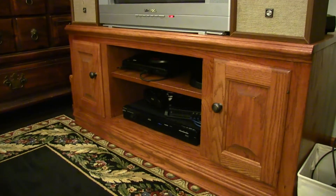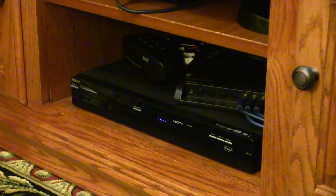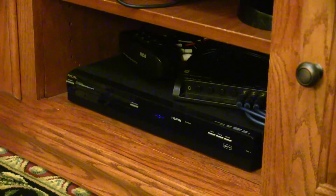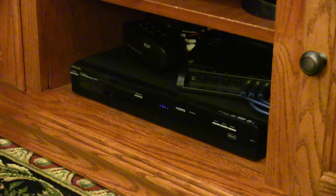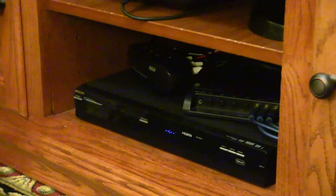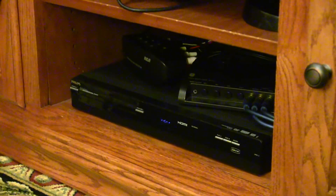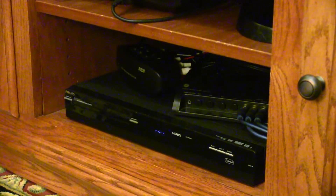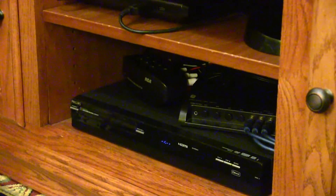We've got some more stuff going on down here. You probably remember from my last video my double switcher for component video and audio. And then also the DVD recorder, which right now I've stopped feeding things through because I noticed it was giving things kind of a blurry haze. So that's why I decided to put everything direct into the TV itself so that I wouldn't get any of that.